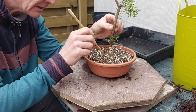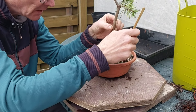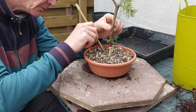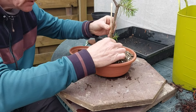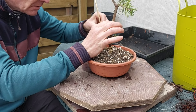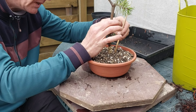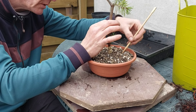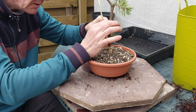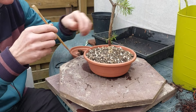Next year this tree will come out of the pot again and we'll have a look at how the roots did. Of course I'll keep a close eye on the tree this year — the only thing it needs to do is recover from this first root work and grow well. So no pinching, no wiring, no nothing — just watering and feeding. And that's all we can ask.